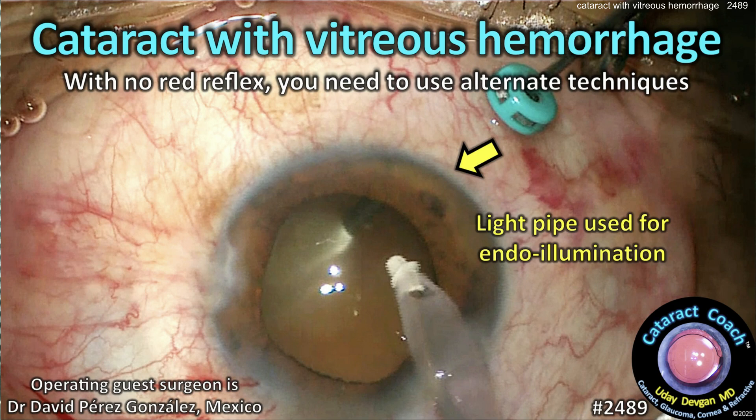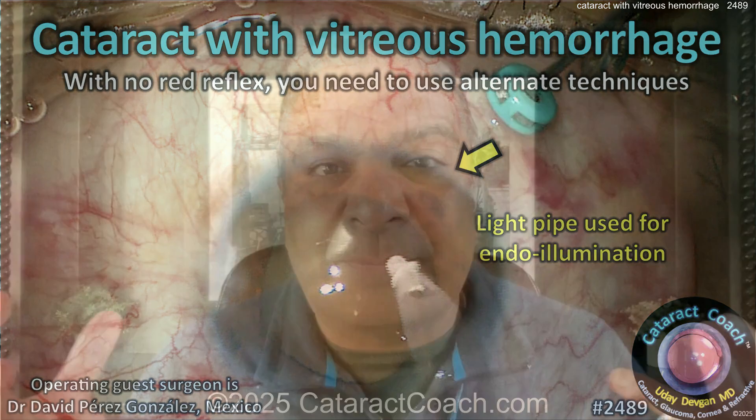Cataractcoach.com: cataract surgery with a vitreous hemorrhage — there's no red reflex. How do you complete the case? How do you see to do a capsulorrhexis? How do you see to remove the cortex? The vitreous hemorrhage is going to block all of that. Sure, you can use trypan blue dye to stain the anterior lens capsule so you can see the rhexis, but as you're removing the lens cortex and trying to strip it away, how can you be sure it's all gone without that beautiful red reflex?